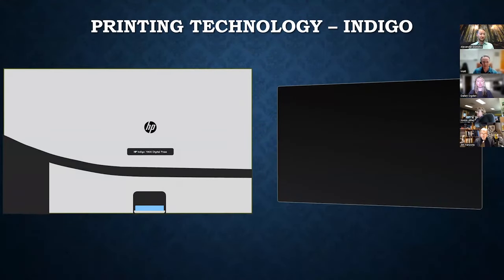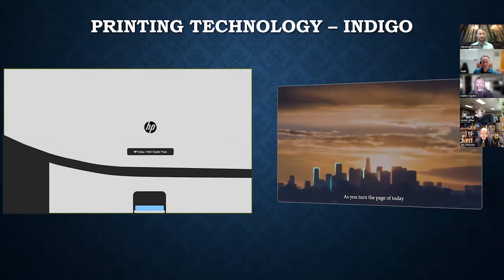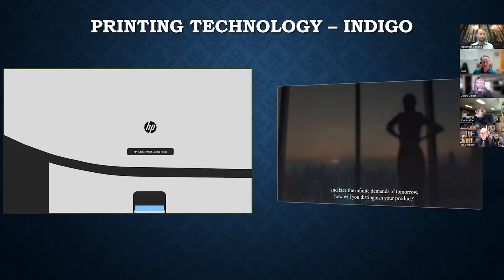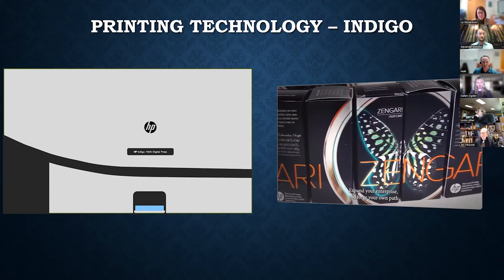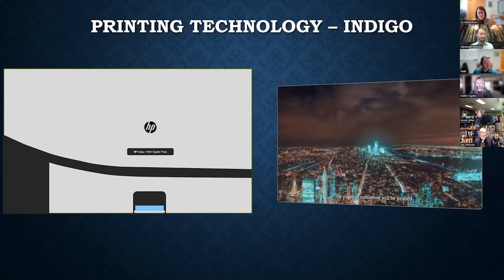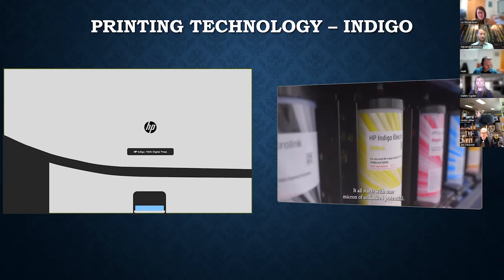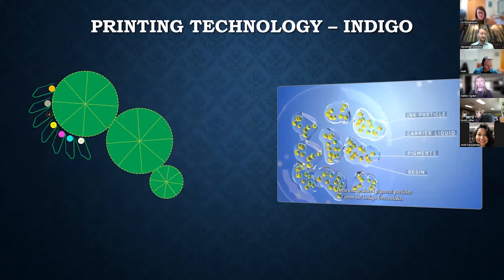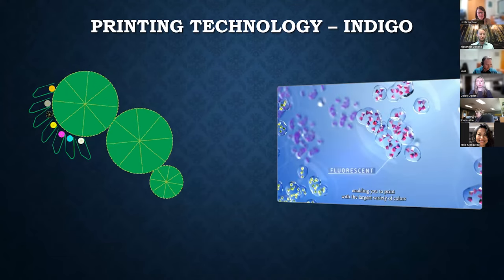We have two machines that can print in white. While the color is the same, there are significant technological differences that can impact your project. Our main production press is an HP Indigo 7900 — an incredibly powerful piece of hardware that uses a novel combination of technologies to produce some of the highest quality images possible on a commercial press. As a hybrid digital and offset machine, the Indigo offers the best of both worlds, and that extends to white ink.